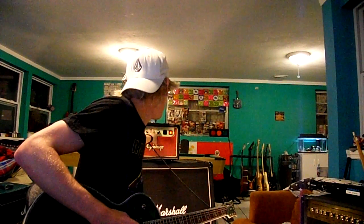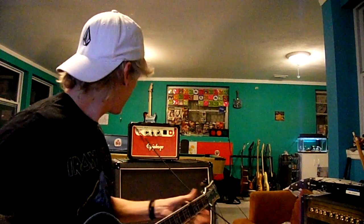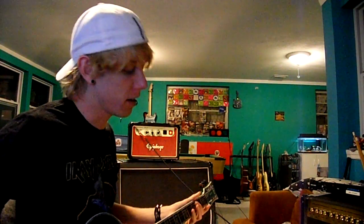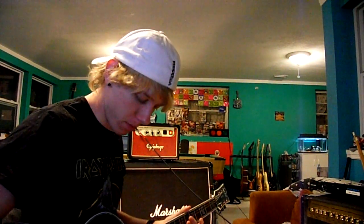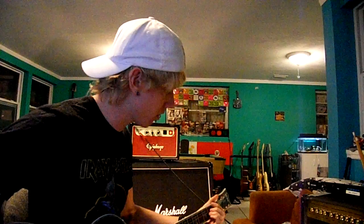This is with the gain all the way off, about halfway on volume. The more you put up the gain, the more volume you get — so it's on halfway but can get a lot louder with gain. Anyway, this is me on the neck pickup — I'll just be playing anything, not trying to show off.